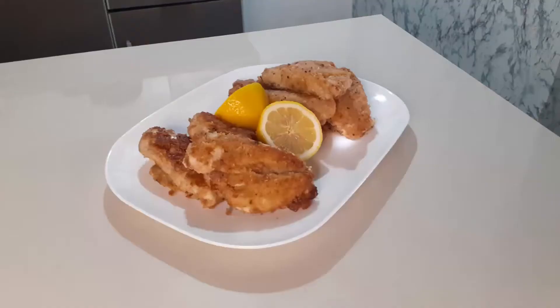Welcome back to All About Food. If you're new here, hi! I'm Christine. For today's video, I'm going to show you how to make low-carb and high-carb breading.